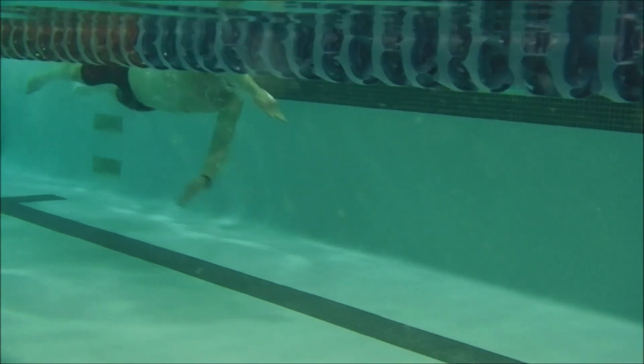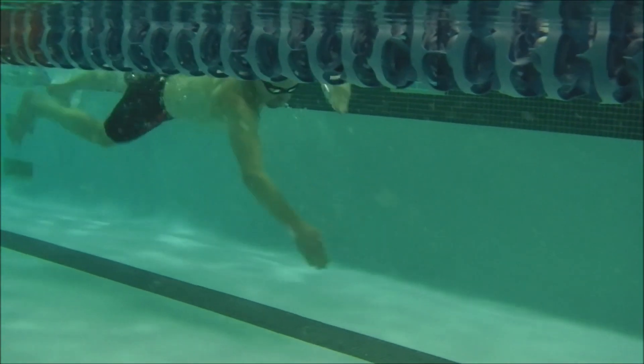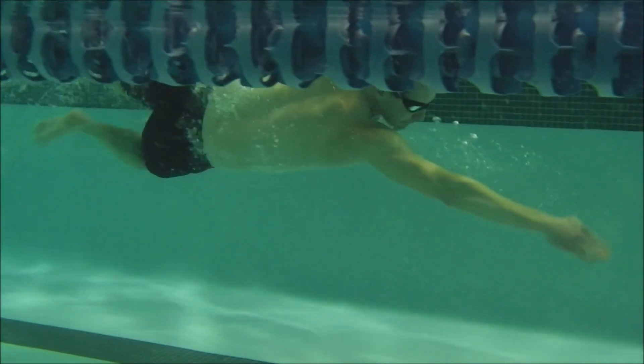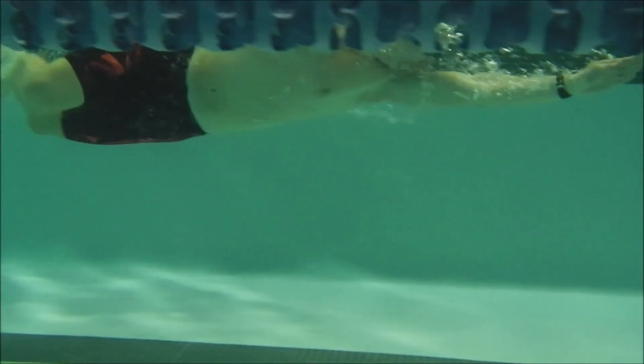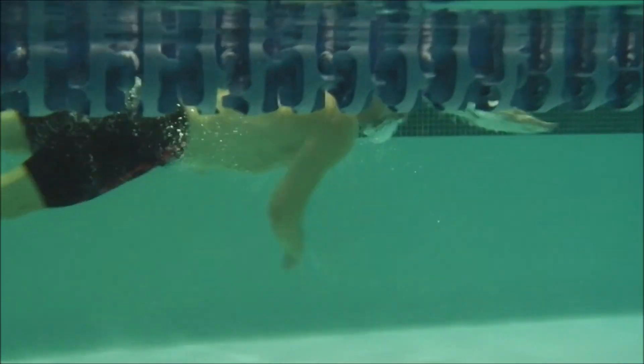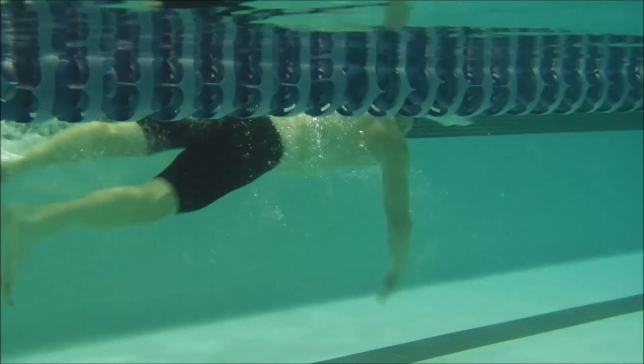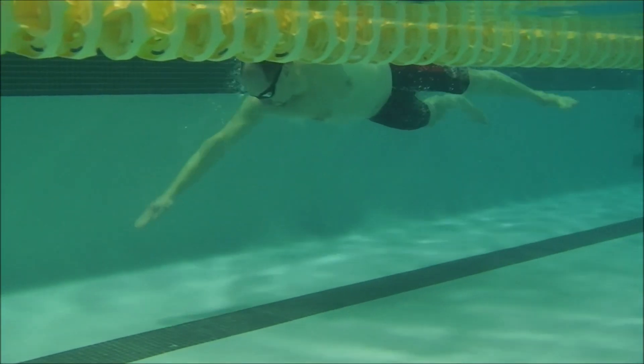Here we have David's swim. This was in January when you started. You can see that your hands are twisting out in front, going one direction and then the other to help get you around. Your right leg is predominantly the one that's kicking, and when it kicks it's just too big.